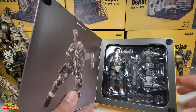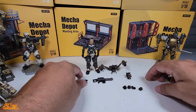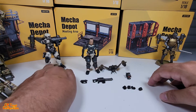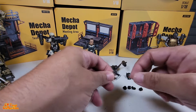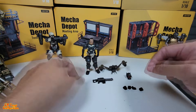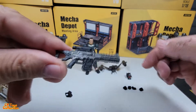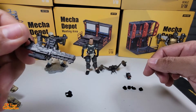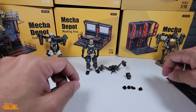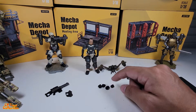Okay, now let's get it out of the box. Here it is out of the box, and it comes with the same gun and the same rifle that Part A comes with — same handgun, same rifle. It also comes with a set of close hands and a set of grabbing hands.